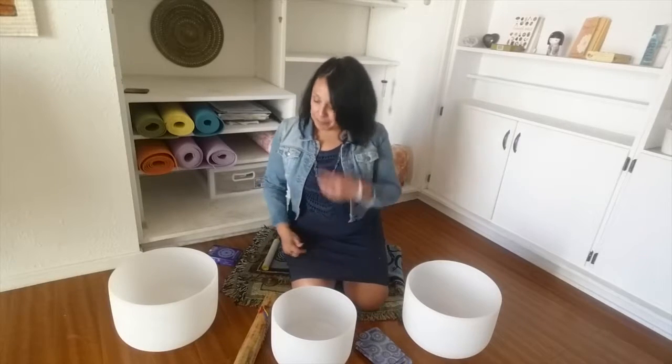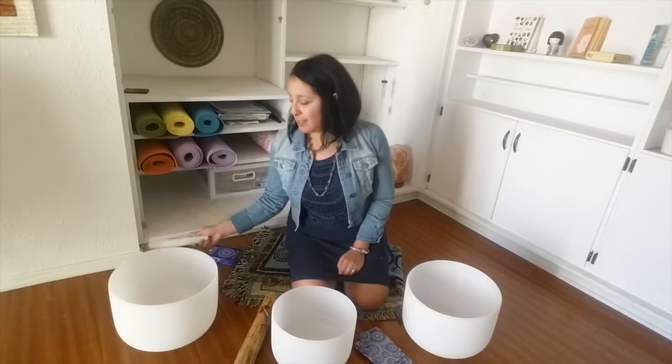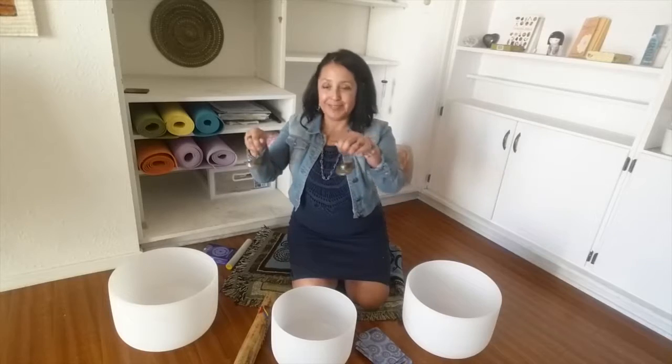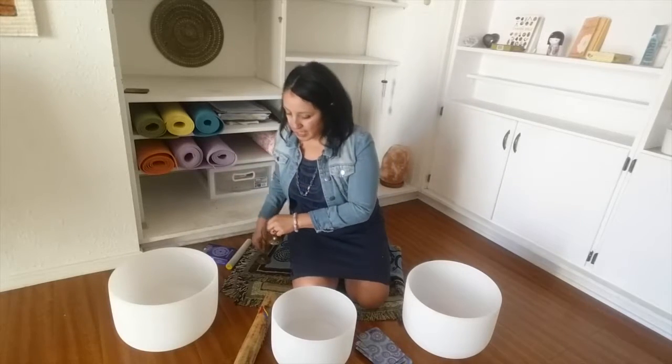So let me show you what we're doing today. I'm using three crystal bowls — one is in the E note, C, and A-flat. I'll be using the Tune Shots for the beginning and ending, and my Rain Stick.